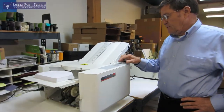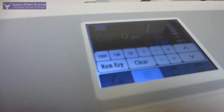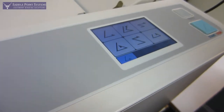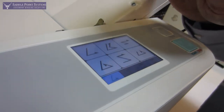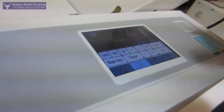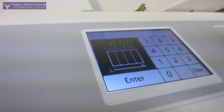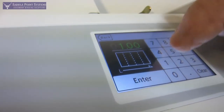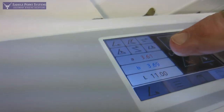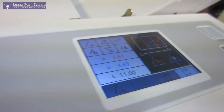One of the great things about this machine is this touchscreen display. This is the base position, and what you do is you just select your fold. We'll start with a letter fold, and we can see it has our length at 6 inches. I'm going to change that to 11 inch paper, enter, and then go to the letter fold again, and it sets up my A and B fold to be those numbers, which can be changed if you like.